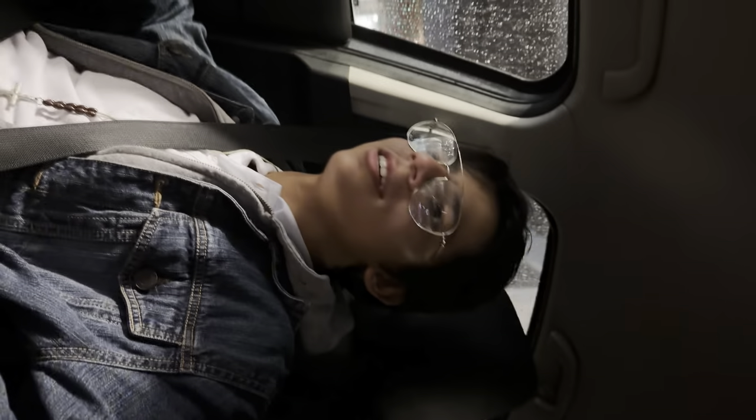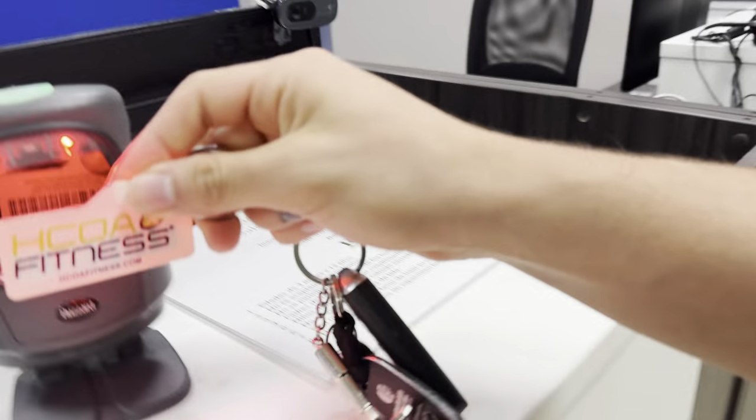My girlfriend and I are on our way to the gym and I have to pick up my little brother first because he helps me film. We've arrived at the gym and I finally got my brother here with me, so let's get a good Cbum leg day workout in.